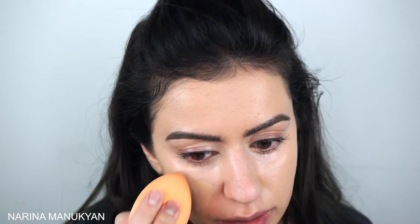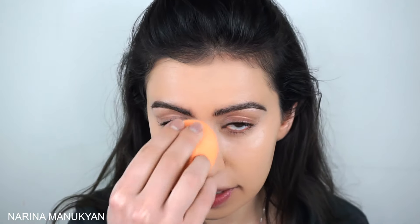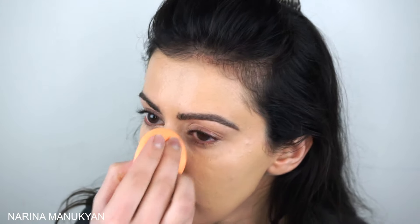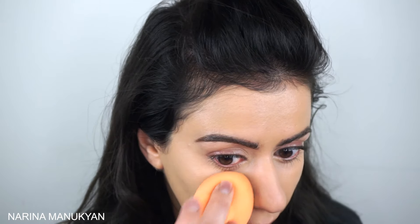I tried using other foundations. I got the L'Oreal Infallible one and I did like it — it's actually a really decent foundation, but it still doesn't give me as much coverage as this one does. I liked the feel of the Infallible one, but again I need the coverage just because my skin is so bad right now.